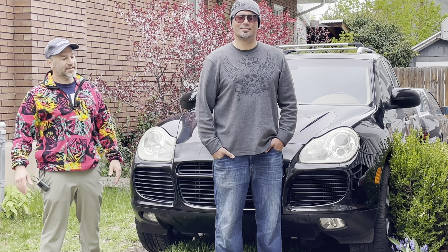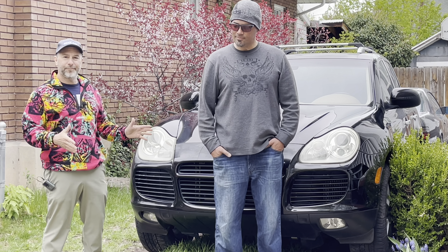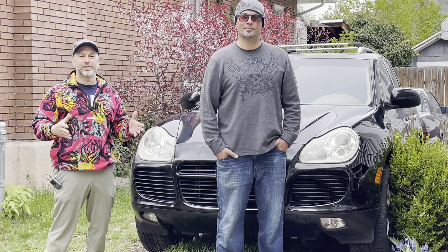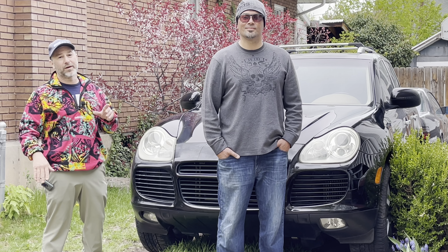So there you go, friends — the quick and dirty on headlight restoration. Super thanks to Aaron from Revitalites for running us through this and showing us what to expect and the best ways to do it. His contact info is in the description; he prefers to be contacted through Facebook. Get your headlights restored — it's not just about how shiny they look. It's really about how much light you've been losing while your headlights are crusted up. Treat yourself right, treat your headlights right, and hit up Aaron with Revitalites.